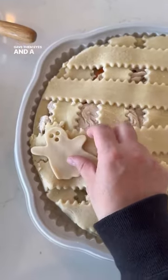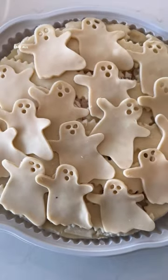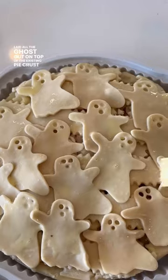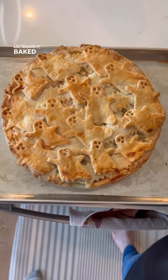Gave them eyes and a mouth using a straw. You could use any shape cookie cutter you want with this. Laid all the ghosts out on top of the existing pie crust, because you can never have too much chicken pot pie crust — it's the best part. Egg washed it and baked it.